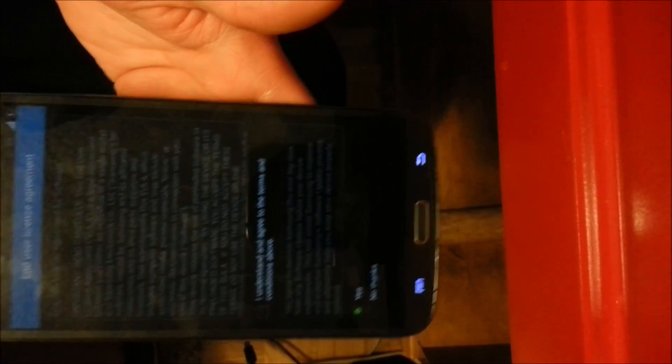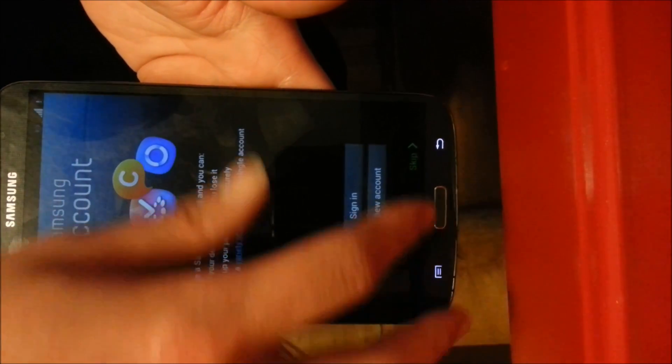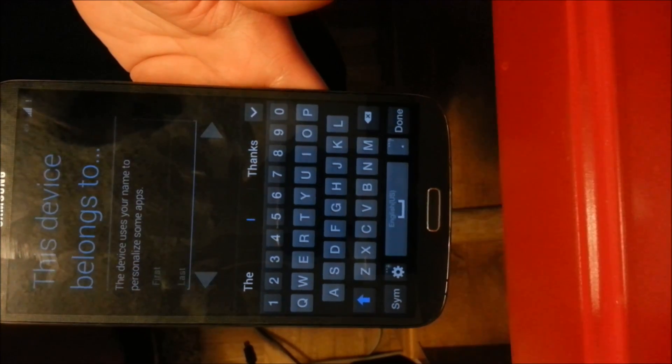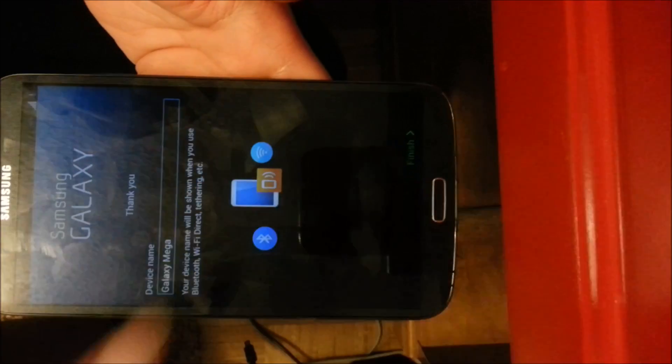I'm going to skip everything and show you guys real quick. Skip. Next. Next. Next. Skip. Next. Finish.